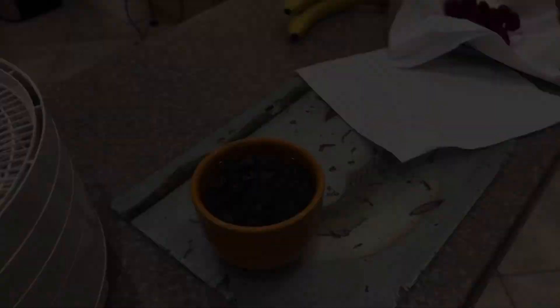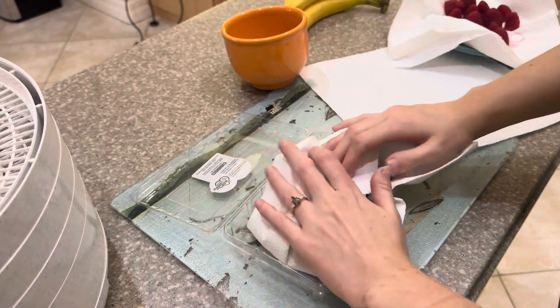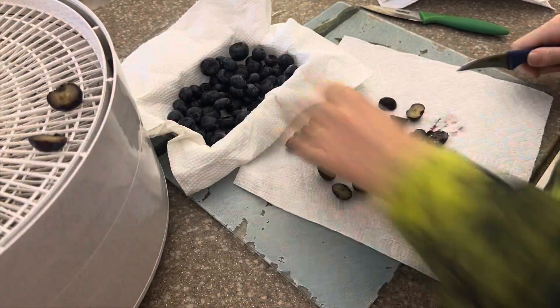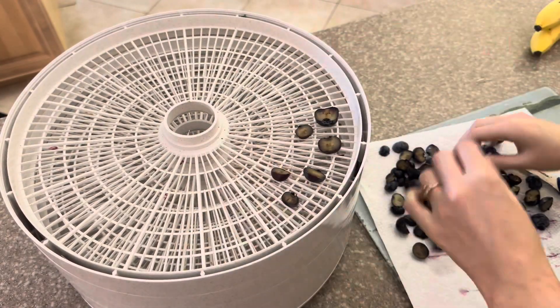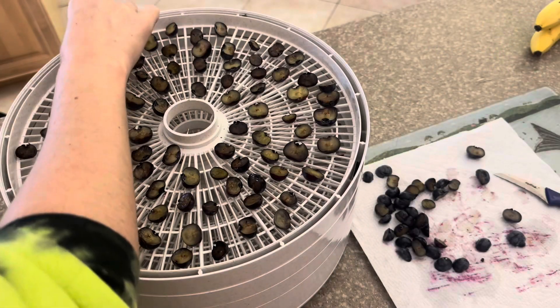In today's video, I'll be dehydrating various items that I use for the rats as treats, as well as ingredients that are a part of their dry food diet, which includes cranberries, kale, broccoli, and banana chips. I have all of those items on hand at all times as they each serve a specific purpose in my care for the rats. The other items kind of change based on what I have available.